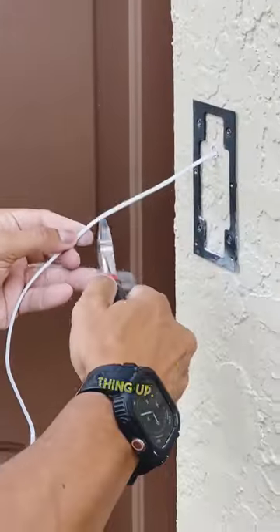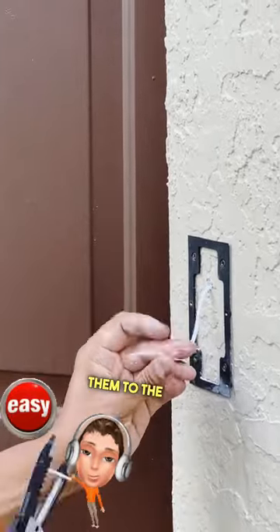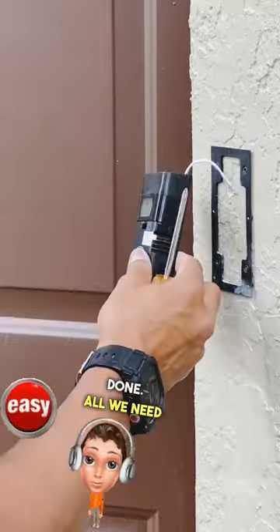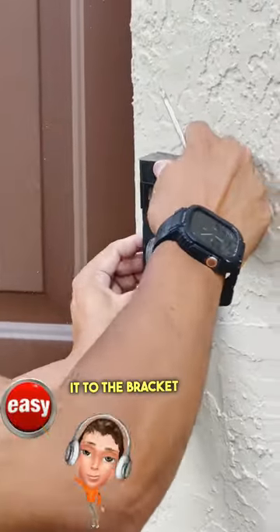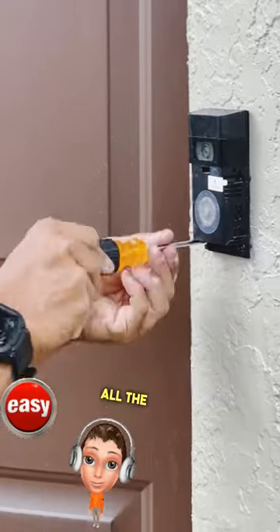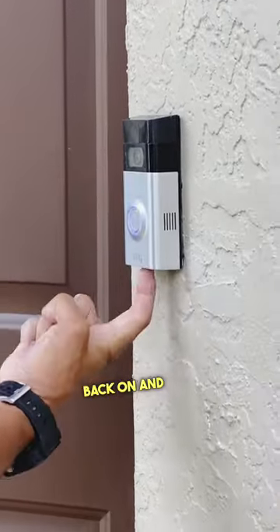Now it's time to wrap this thing up. All we need to do is strip the wires and get them ready. Once they're stripped, connect them to the back of the Ring doorbell to the terminals. Then install it to the bracket by replacing the four screws — hopefully you didn't lose them. Once all the screws are in, insert the battery, put the cover plate back on, and you're done.